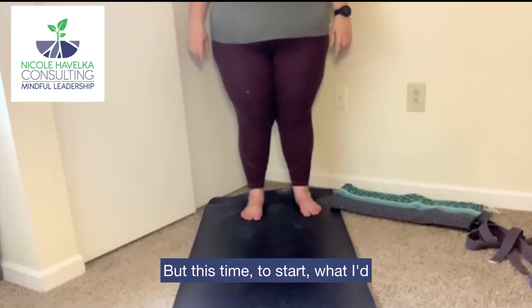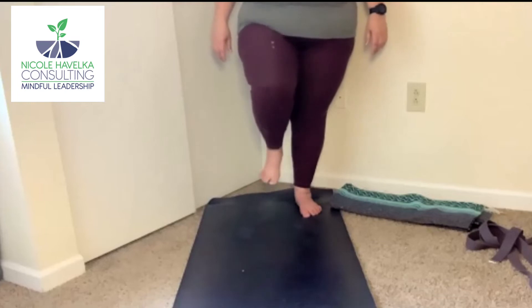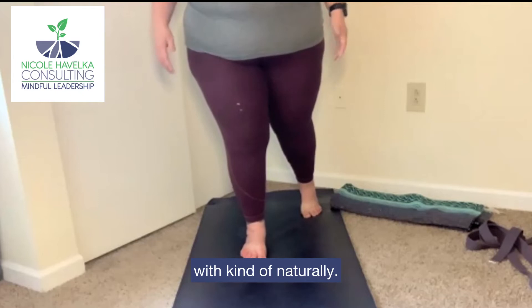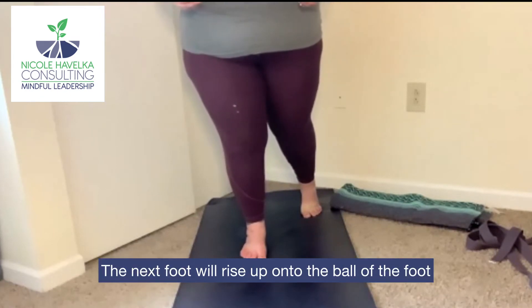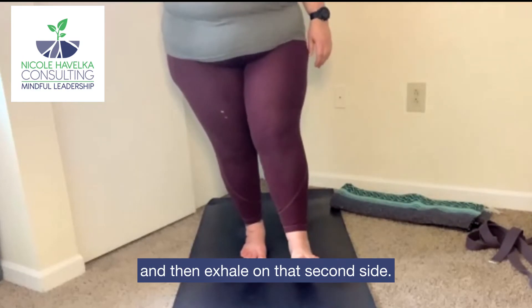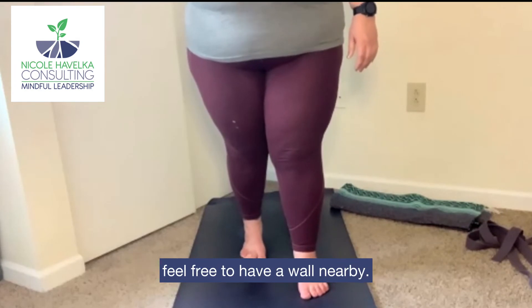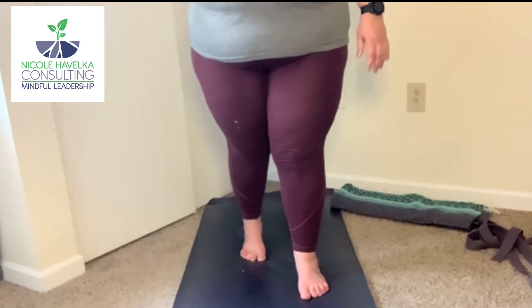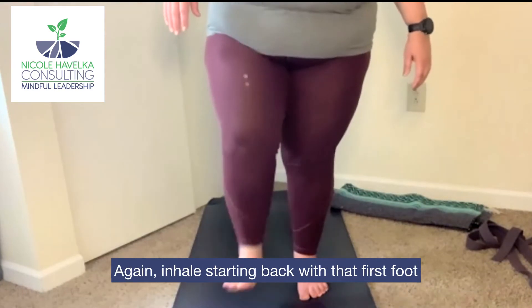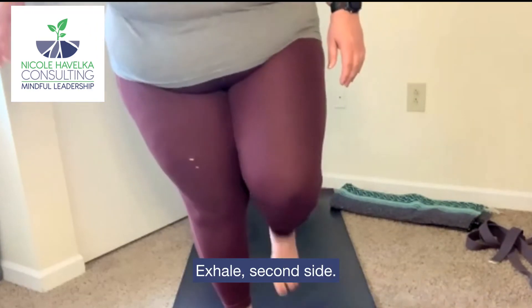This time, to start, I'd invite you to take an inhale, stepping forward with whatever foot you want to start with. Naturally, the next foot will rise up onto the ball of the foot, and then exhale on that second side. If this feels a little bit like a balancing act, feel free to have a wall nearby — you can walk next to a wall if that's helpful. Again, inhale, starting back with that first foot, heel, ball, toe. Exhale, second side.